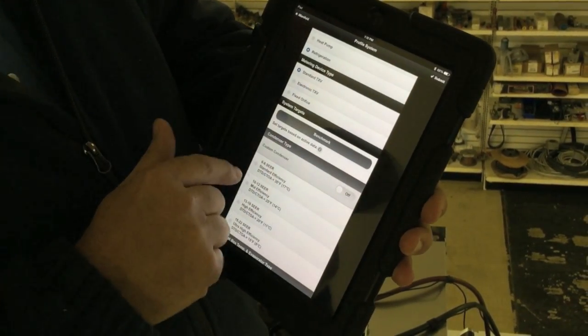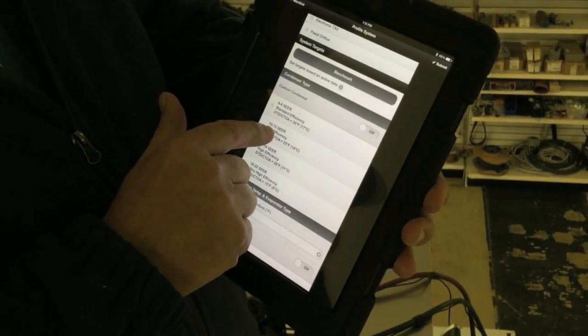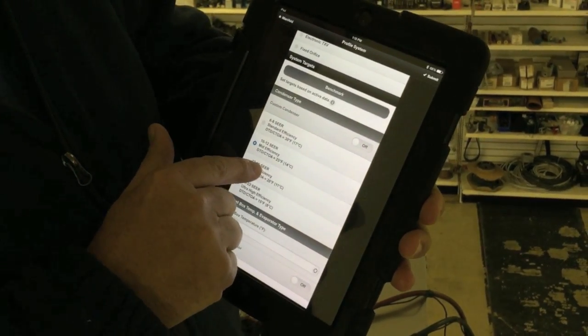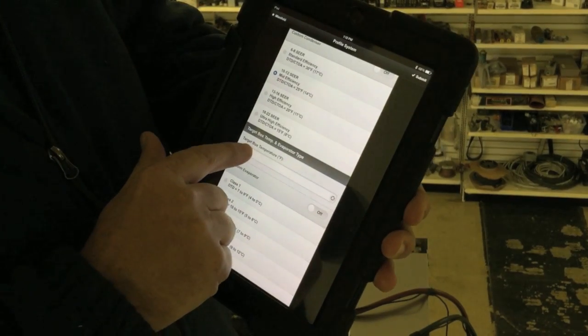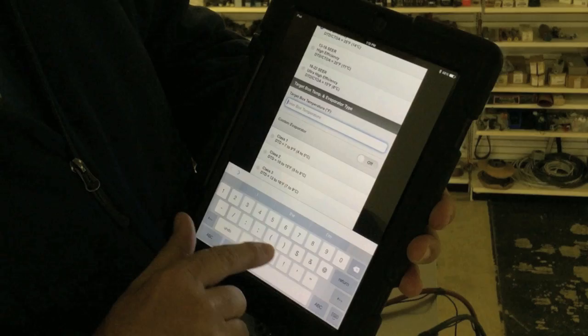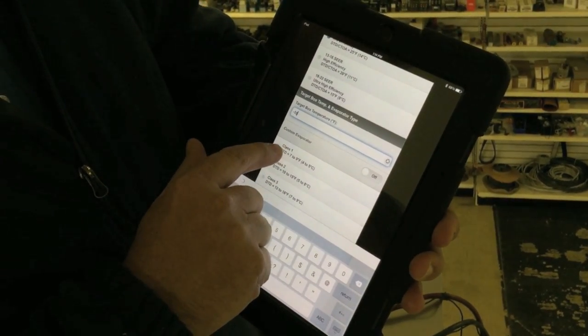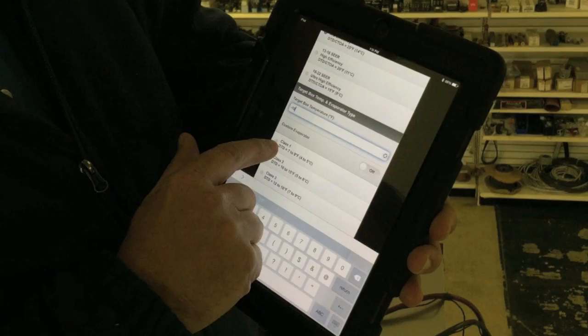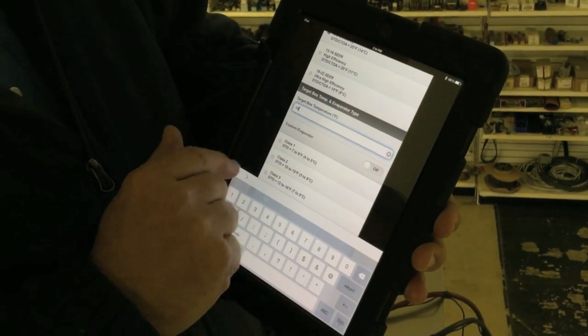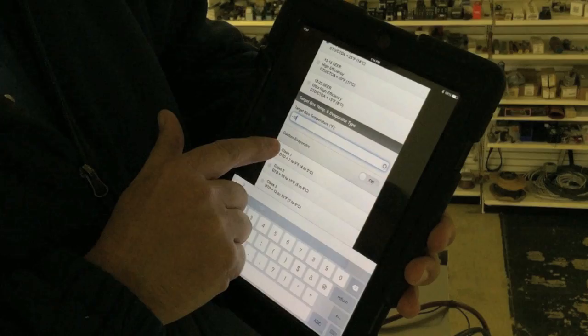This has a standard TXV. Then we need to go in here and select our condenser — this is a mid-efficiency condenser as we said. Then our box temperature: right now it's at 38, we need to set that down to minus 10. And then our class of refrigeration — this is a class 1, which means that the evaporator coil is designed to be 8 degrees colder than the box temperature. So we're going to go ahead and select that.